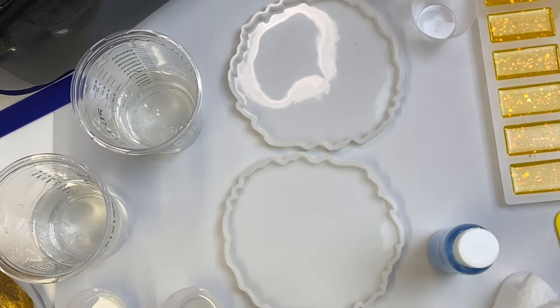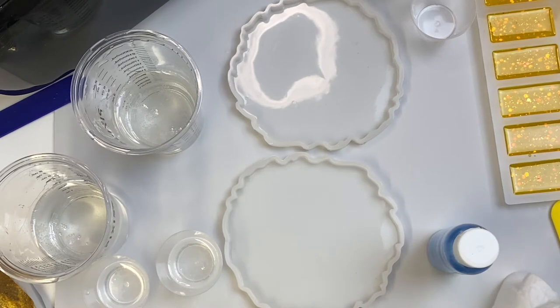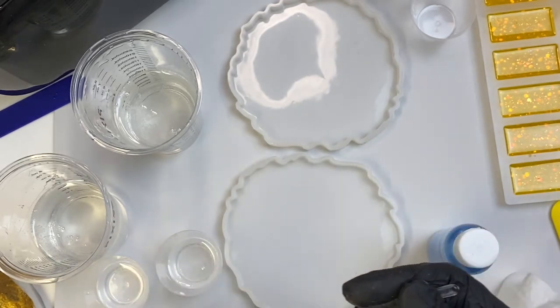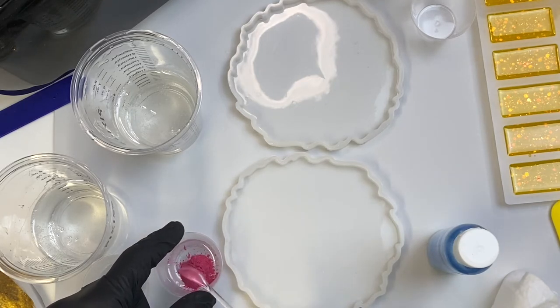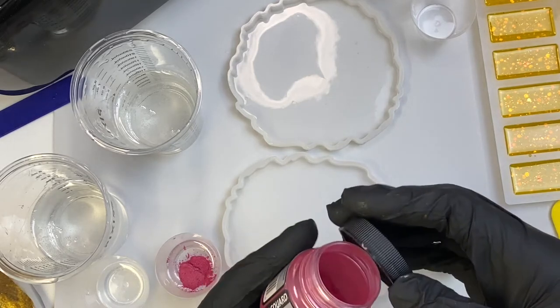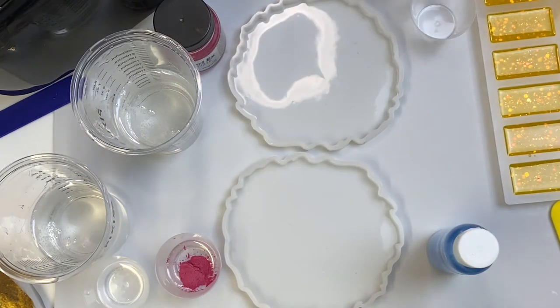I have to measure this because we want to see exactly what happens — how much difference there is. I love my May Springs, I love love love my May Springs. I've got these two clear cups because I'm going to be using those to pour. Let me take this — just make sure you can see this.